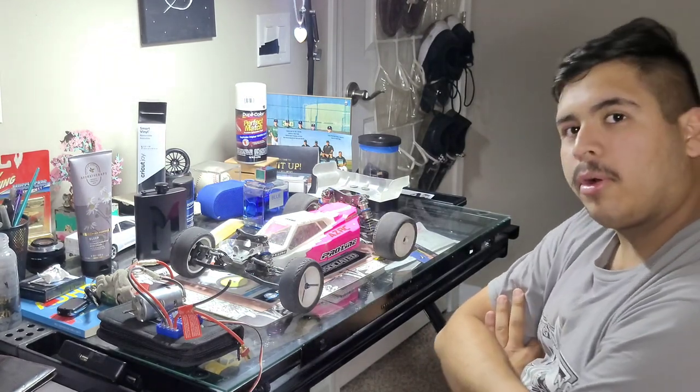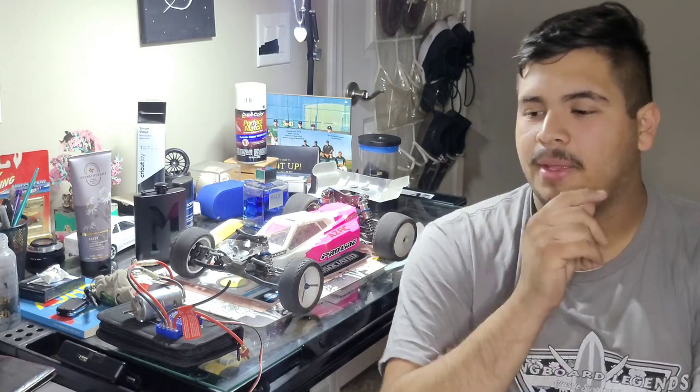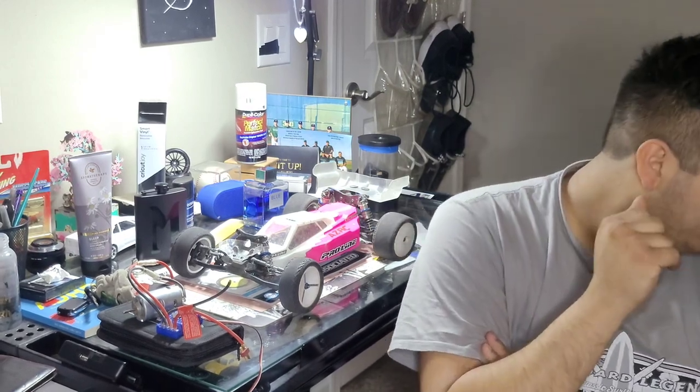Currently I have four cars: a V6.4, which is V6.2 D, a Traxxas Slash, a Yokomo V2, and a Losi Mini.